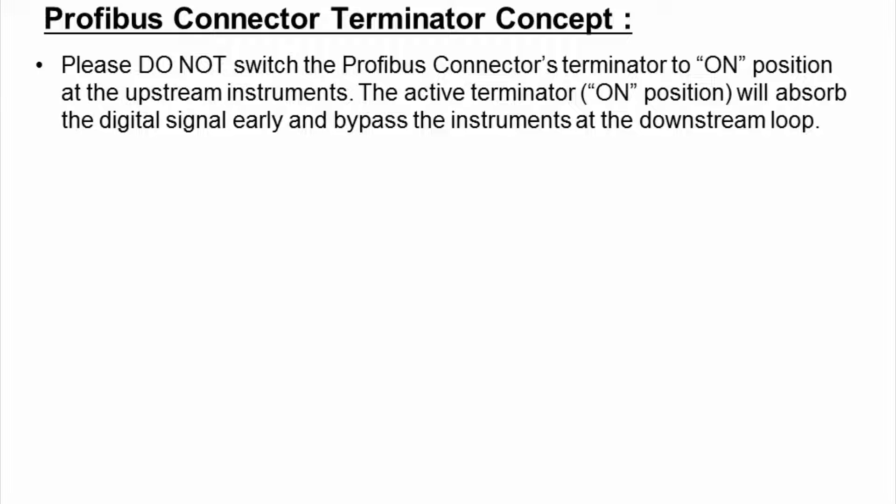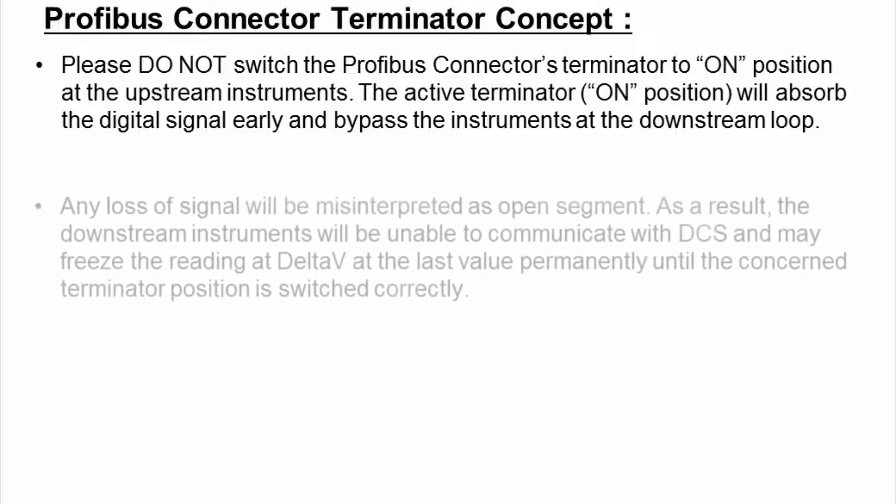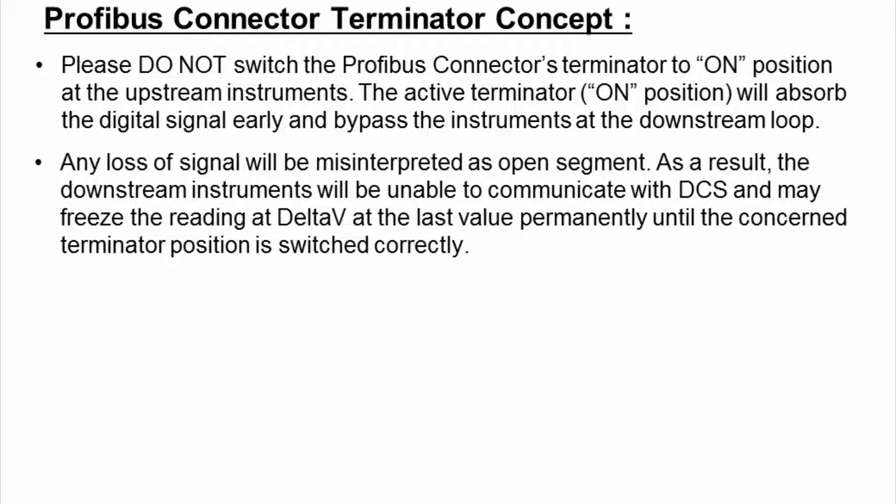Profibus connector-terminator concept: Please do not switch the Profibus connector-terminator to the on-position at upstream instruments. The active terminator in the on-position will absorb the digital signal early and bypass instruments at the downstream loop. Any loss of signal will be misinterpreted as an open segment. As a result, downstream instruments will be unable to communicate with DCS and may freeze the reading in Delta V at the last value permanently, until the terminator position is corrected.